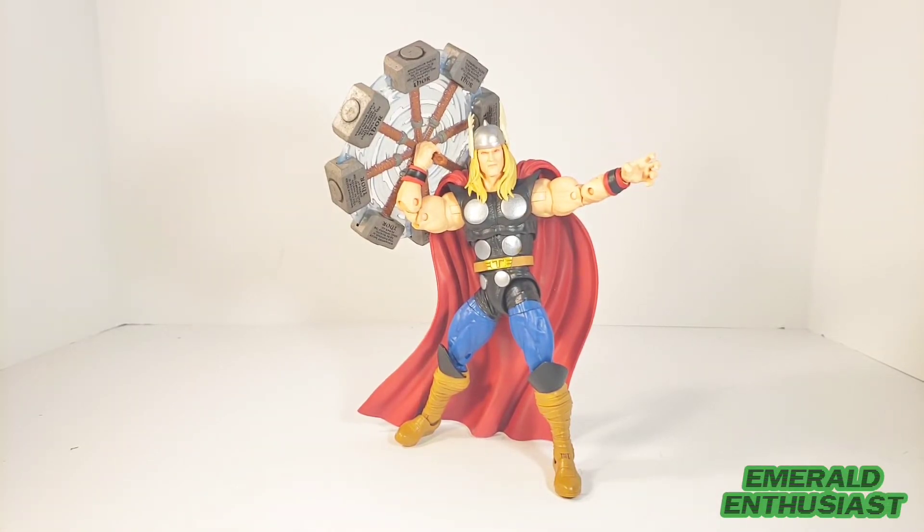I hope you have enjoyed this unboxing video. If so, please like and subscribe. Stay tuned for some articulation shots and remember to catch me on the Multiverse Musings vidcast, available right here on YouTube. I'll be back with more comic book related content soon — until we meet again, this has been the Emerald Enthusiast, thanks for watching.